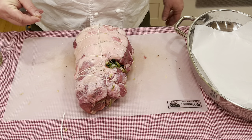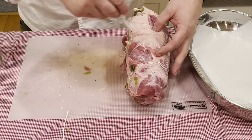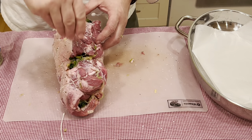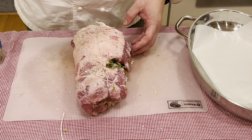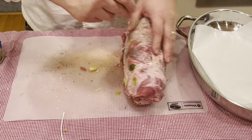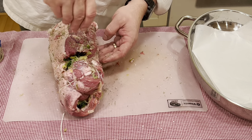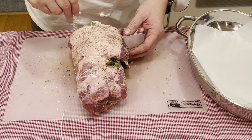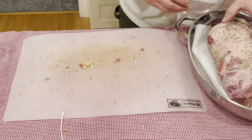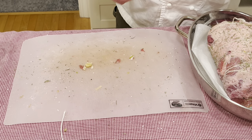Here we are with it completely trussed. Let's go ahead and season it — some kosher salt, and then a little rosemary. The rosemary is left over from our garden in the summer; what's left over at the end of the year we dry, and it comes in handy in the winter. Now I'll transfer it to a roasting pan lined with parchment paper, just to help make cleanup a little easier.